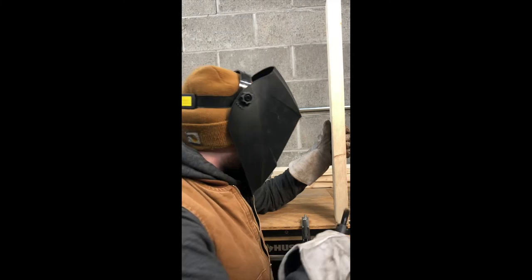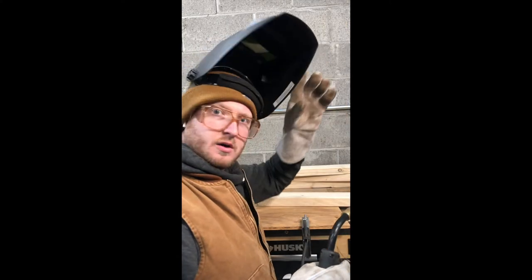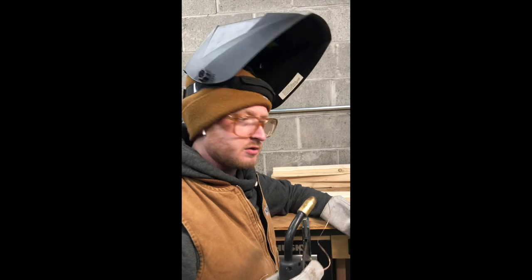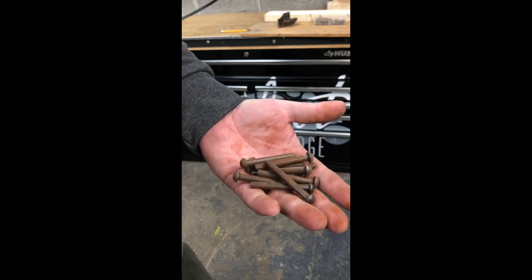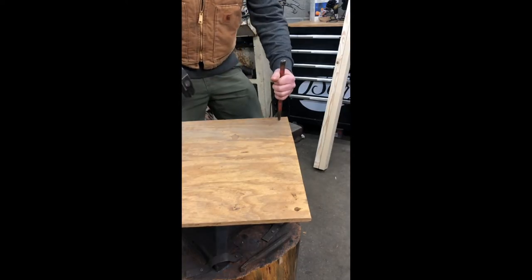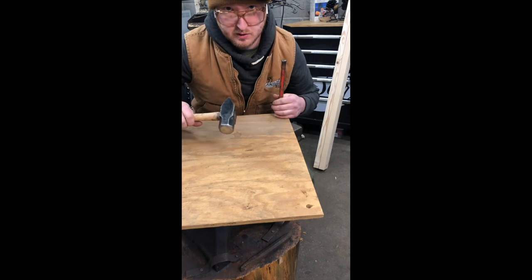Now that we got this all fixtured up, we're going to try welding it together with the MIG welder. Well, that didn't really work — I might have the wrong gas, we're using argon CO2. We'll try changing some settings. Since the welding didn't work, we're going to try rivets — just rivet this thing together. These aren't quite the right length rivet but we're going to do some clever stuff with them. First we're just going to punch and drift our holes here.